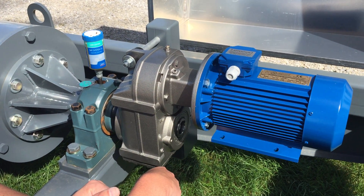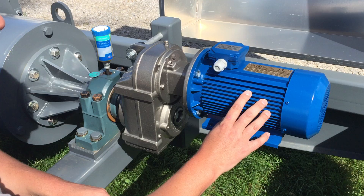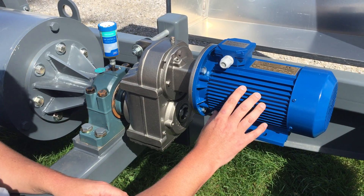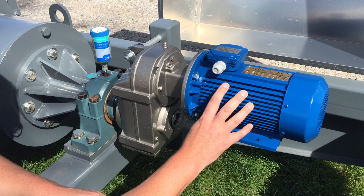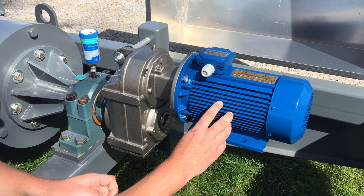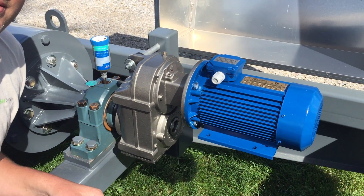The generator is a permanent magnet, three-phase unit rated at 2.2 kVA, and we're using it to produce 1.5 kilowatts of three-phase AC. There's no physical brake on this system — braking is handled electrically using an AC clipper rather than a mechanical brake. We can talk more about that when we cover the electrical controls.